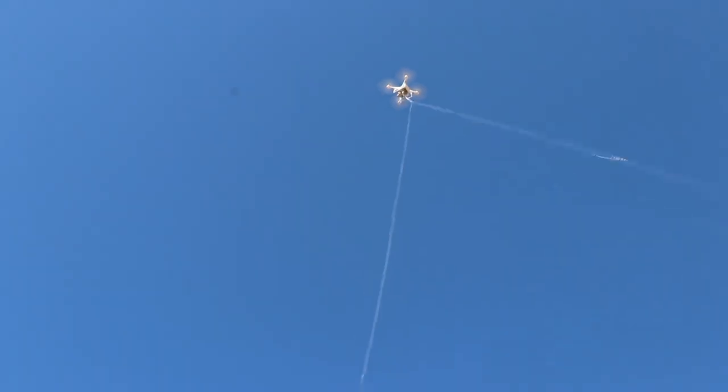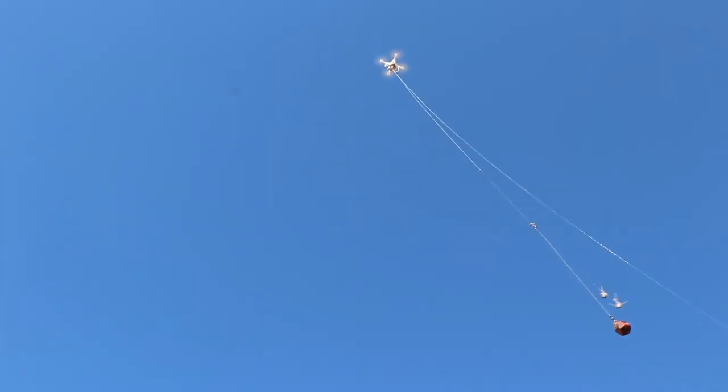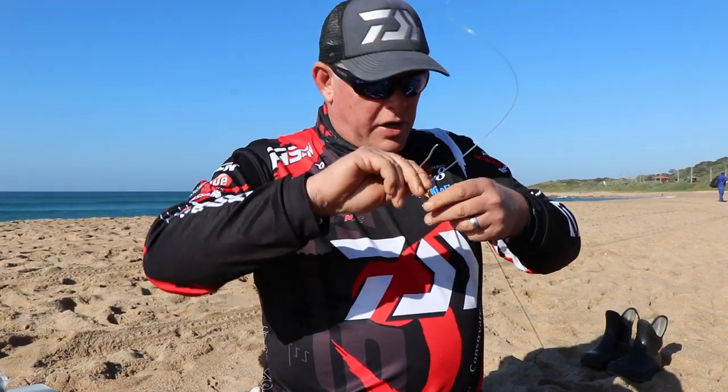We put a drop loop with a rubber band about 10 meters up, and that's how I fly it out. But before this wind picks up too much, let me try and quickly rig up.